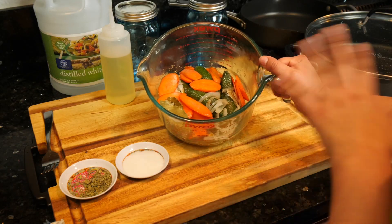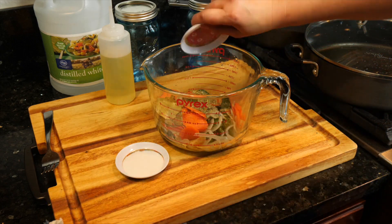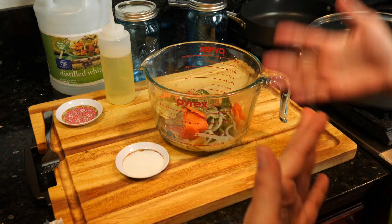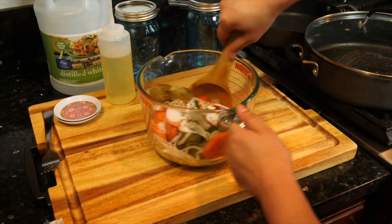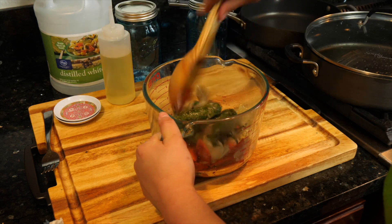As soon as you take everything off the heat, you're going to add your Mexican oregano. If you're using any other type of oregano, you're going to miss the flavor you need for these. Then add your salt and give it a good mix to make sure all the ingredients get coated.